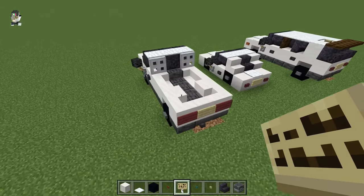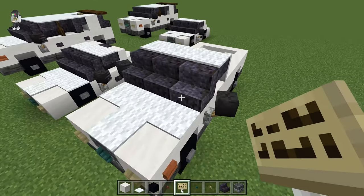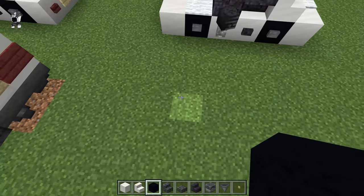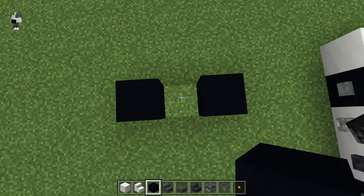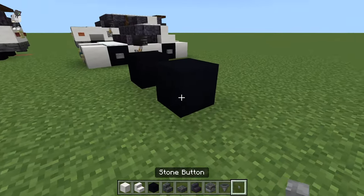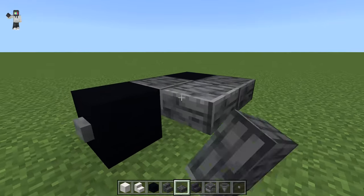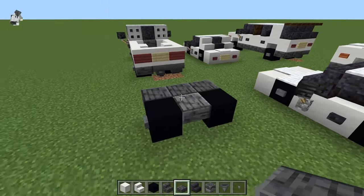Now let's get into the pickup truck — this is my favorite build, it looks so good. For the pickup truck, we're going to start like we did with all these vehicles: put down our two front wheels, one block in between, and get our stone buttons on the outside. Polished deep slate slab in the middle, three deep slate slabs across, and then four deep slate slabs back, doing the same across all these rows.